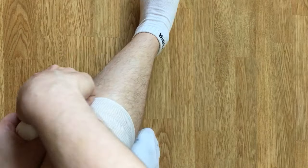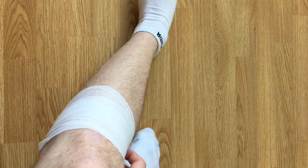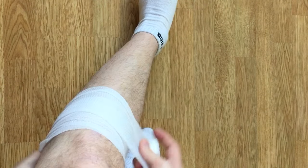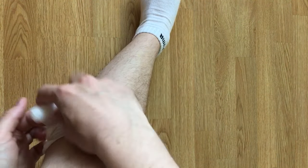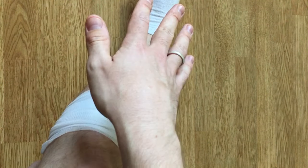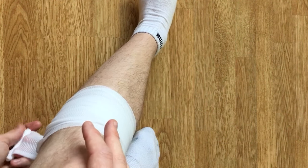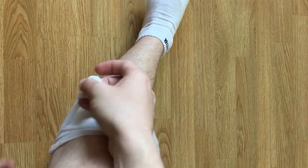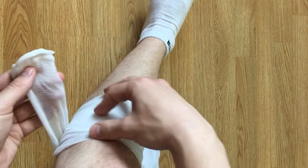So if you're going to bandage, you of course put on your dressing — your wound dressing — and then you bandage it up with your gauze to keep dirt away. You never just put a wound dressing and then tape it in place; that is not very good. You want to bandage it first.